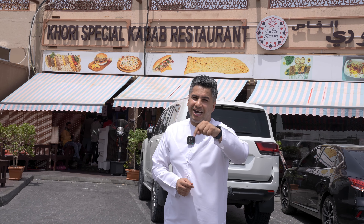So guys, I'm done for today. I had an amazing experience. I would recommend you these dishes. If you have any recommendations, please leave a comment and I will visit. Thank you so much. See you in the next restaurant.